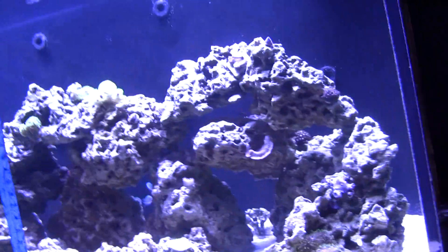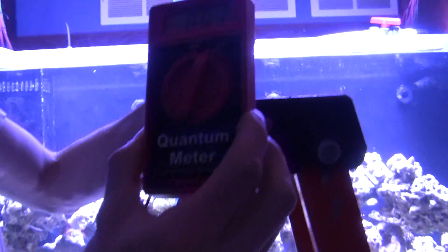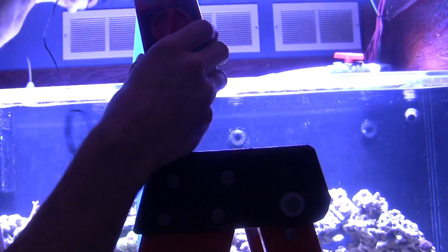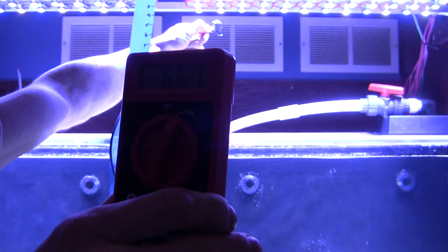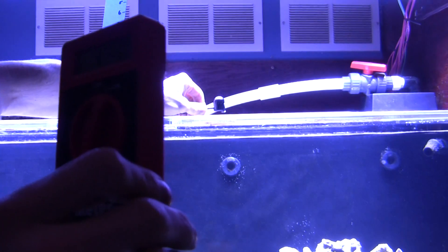We're using a quantum meter — a photosynthetic photon flux meter. Currently, approximately 2 to 3 inches below the LEDs, it's showing about 700 to 750 PAR. I'll just call out the numbers since it may be hard to see on camera. At approximately 10 inches down, it's reading about 400.